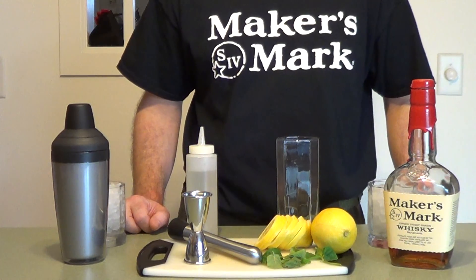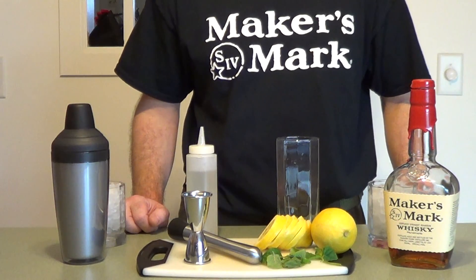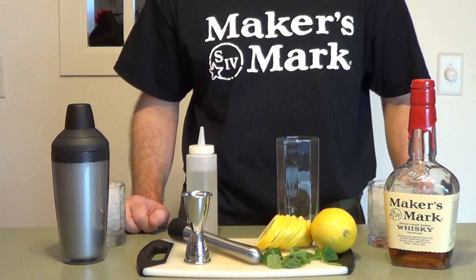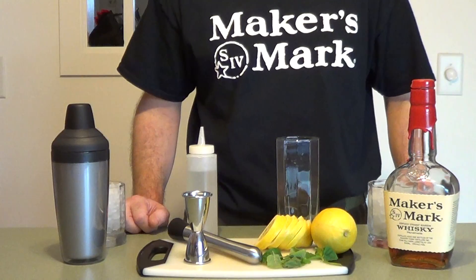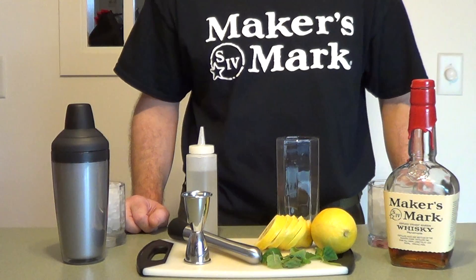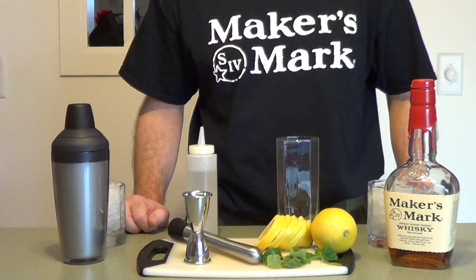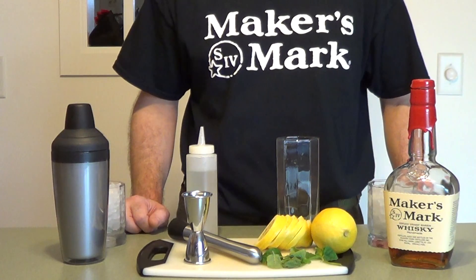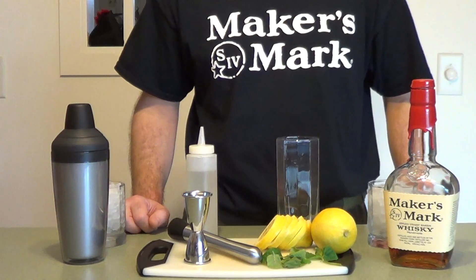This is a classic sour drink with a touch of mint, and this is going to be a great cocktail to go with your appetizers, spicy or fried foods. Start with two parts Maker's Mark Bourbon, four mint leaves, three quarters of a lemon, one part simple syrup, and a couple items for garnish.